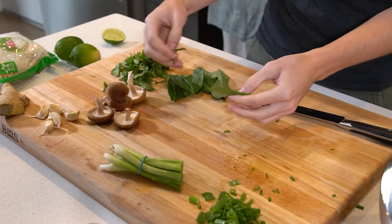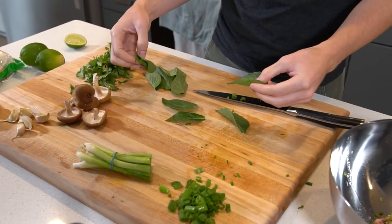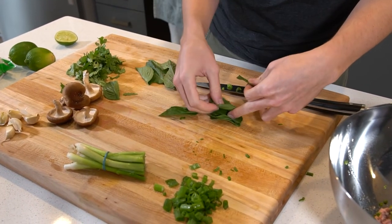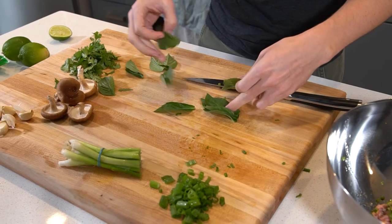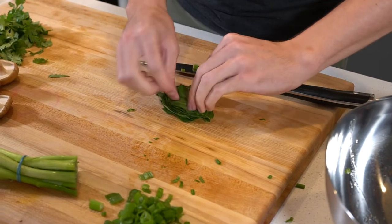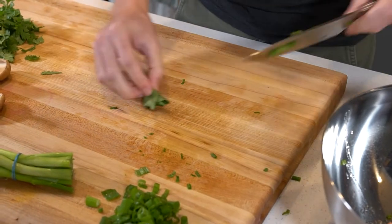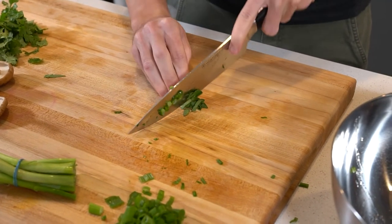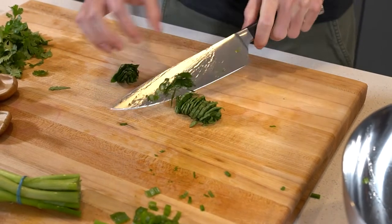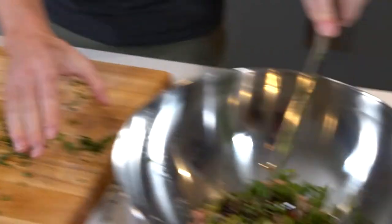Now I'm gonna show you a cool basil trick. This is Thai basil. What we're gonna do is take the biggest leaf and sort them from largest to smallest, then roll it up and cut it all at once — I believe that's called a chiffonade. Add that in there.